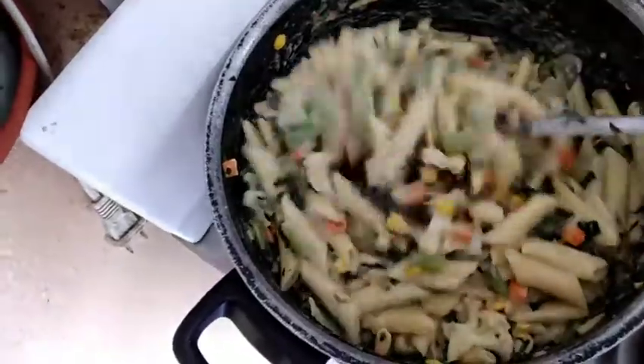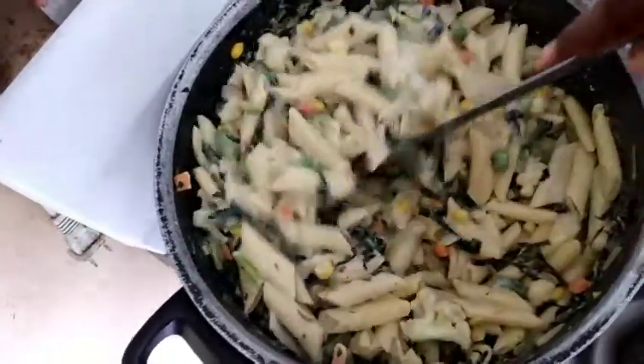And there you have it, my one-pot vegetable pasta. So people, my taster is here to taste the food — my one-pot meal. You might eat it for lunch anyway.